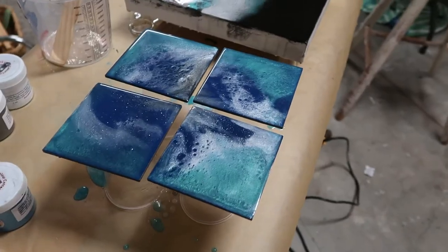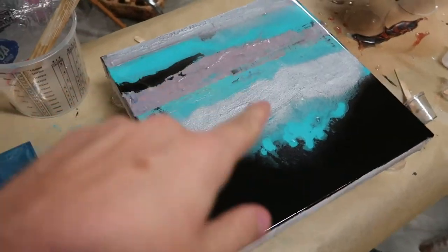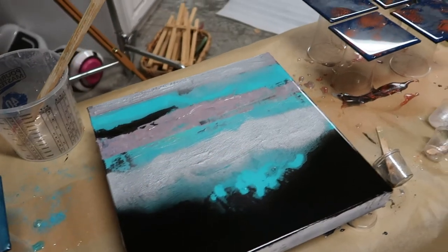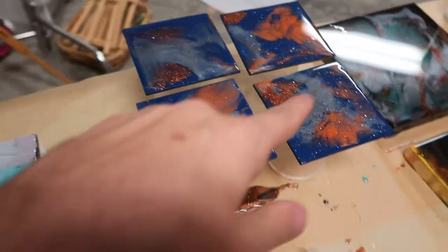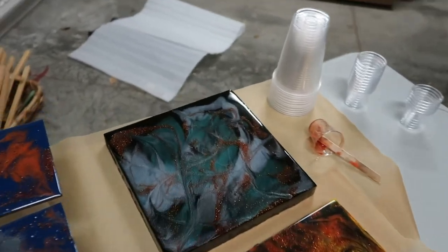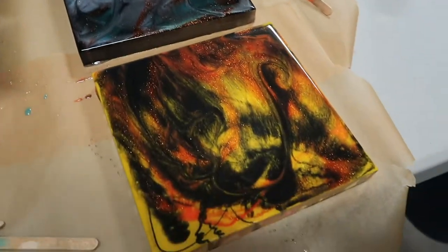Now we should actually show you guys what we made, because at that angle you don't really get to see any of it. Here's that second set of coasters I did. There's mom's art that she just did with spray paint, and then we did a coat of resin on top of it. Here's the first set of coasters I did. And then we have the first two pieces — there's mine, there's mom's. How was it? I'm not scared anymore. It was great, I love it.